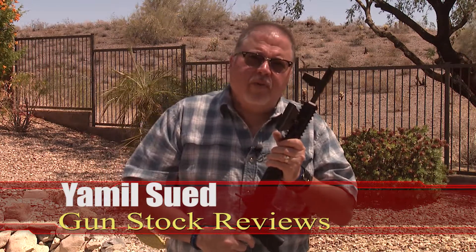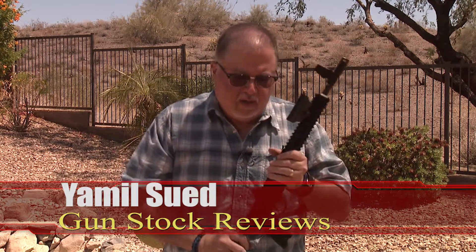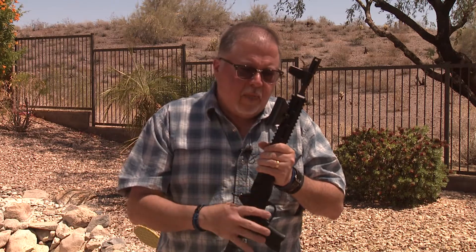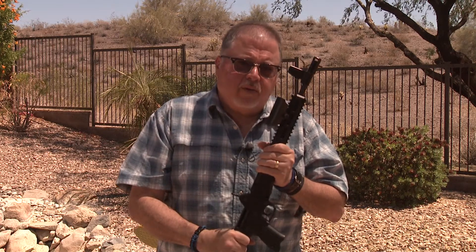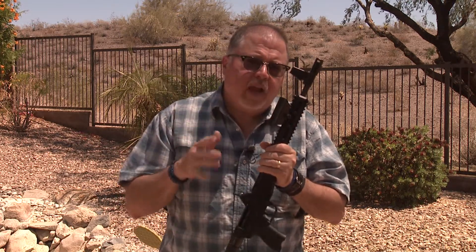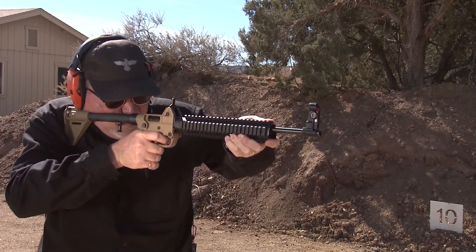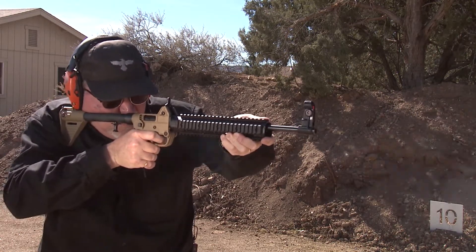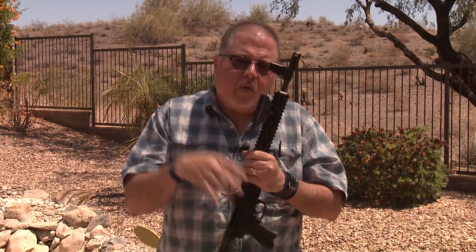Hello folks, it's Jamil for Gunstark Reviews. Today we're continuing our discussion of the Kel-Tec Sub-2000. We've been doing some modifications on this carbine and we'll continue to do some, but we're going to talk about what happens if you have an older version of the Sub-2000. A few months ago we did a video where I showed my 40 caliber Sub-2000 first generation with the aluminum rail and accessories, and now I'm considering how to upgrade to the second generation, which is this one here.